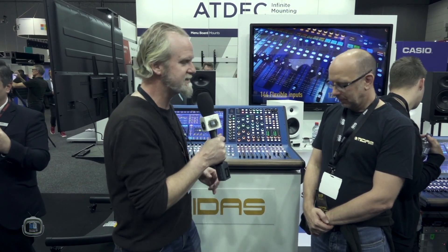Here we are at Integrate 2019 and we are very excited. You're going to have to beat this out because this is one of the biggest things we've been waiting for. It's been the worst kept secret for three years, and here we can introduce Pete Sadler from Midas to tell us all about it. Pete, what have we got here?